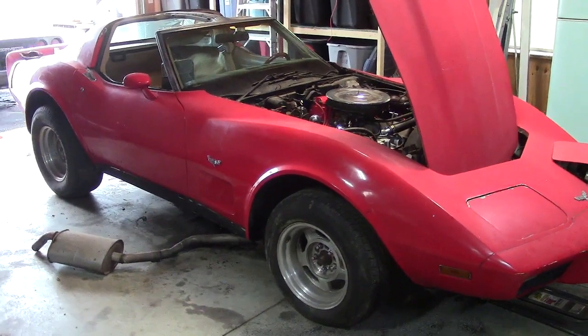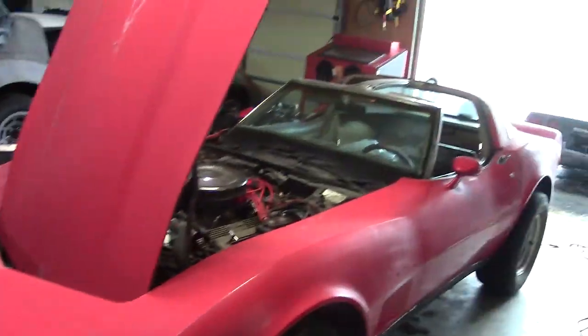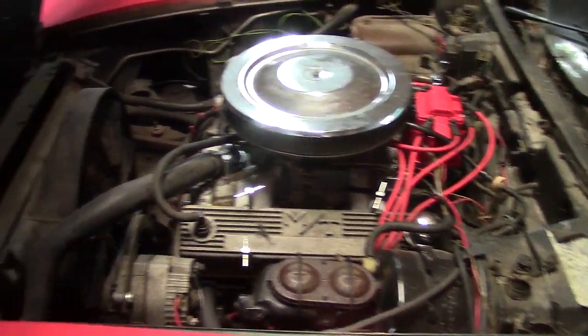Hello and welcome to another C3 Stingray video. This is my 1979 Corvette that I'm working on. It's got some carburetor issues, but it runs pretty decent. It just needs some cleaning up.